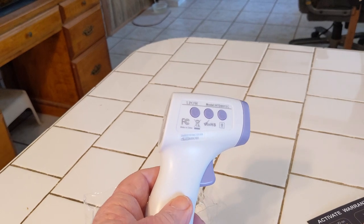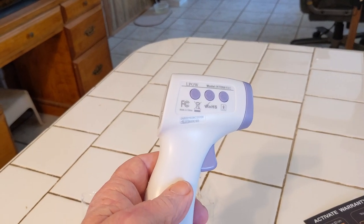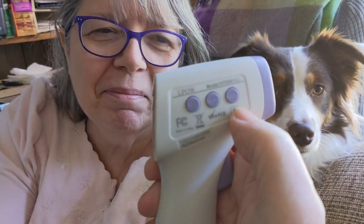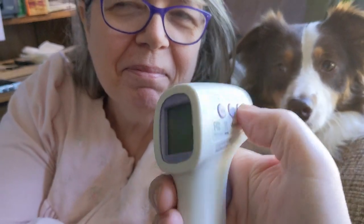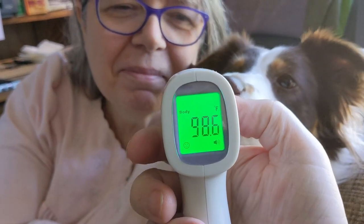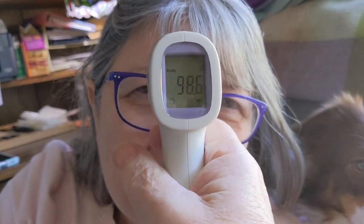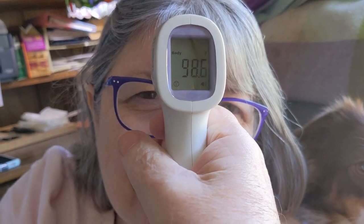I think maybe we can take Sue's temperature — see what it's at. All right, hey Sue, do you want your temperature taken? How about you, Lacey — do you want yours taken? All right. In order to turn this on, all you have to do is press the first button at the top where my thumb is. Hit that, and you can see it came on and it says body. To take the temperature, you get about an inch away and then you just squeeze the trigger.